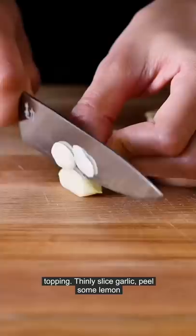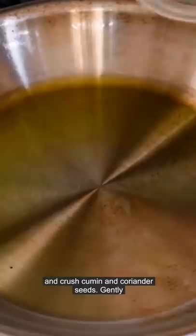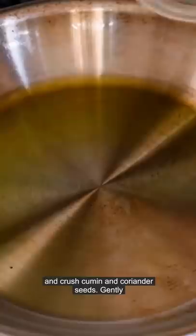And now for the crispy topping: thinly sliced garlic, lemon peel, and crushed cumin and coriander seeds. Gently fry the garlic and spices in olive oil for a few minutes, then add in your lemon peel and chili flakes. Use a spoon to create some beautiful waves in your dip, like you would for hummus, and then pour on your spiced oil and those crispy aromatics.